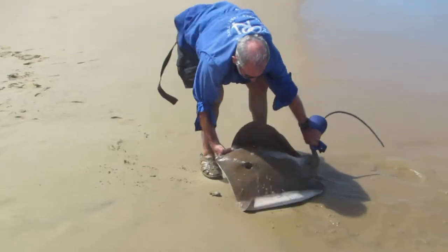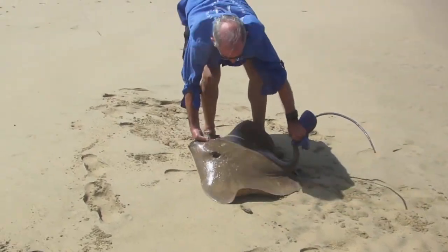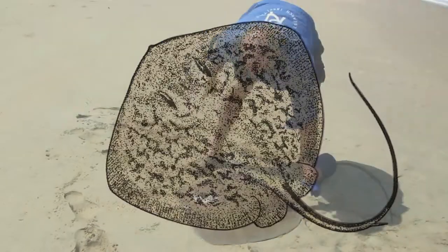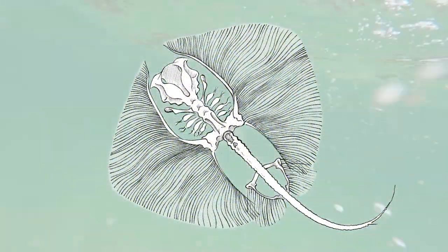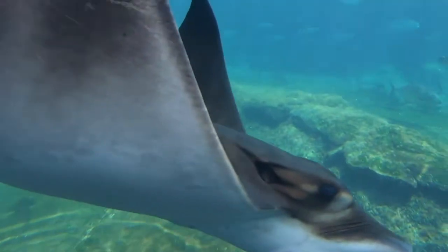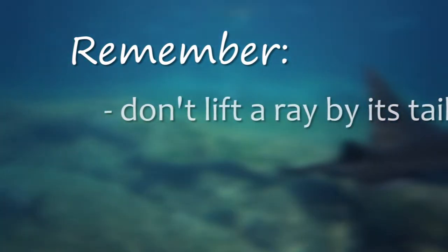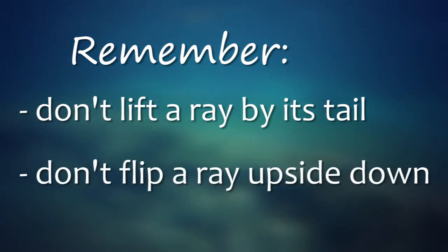Gently drag the ray until you are just above the swash zone. Don't try and lift the ray by its wings, as the cartilage skeleton can easily get damaged. Also, never try and drag or carry the ray by the tail. And don't flip a ray onto its back on the sand, as this removes the protective mucus layer.